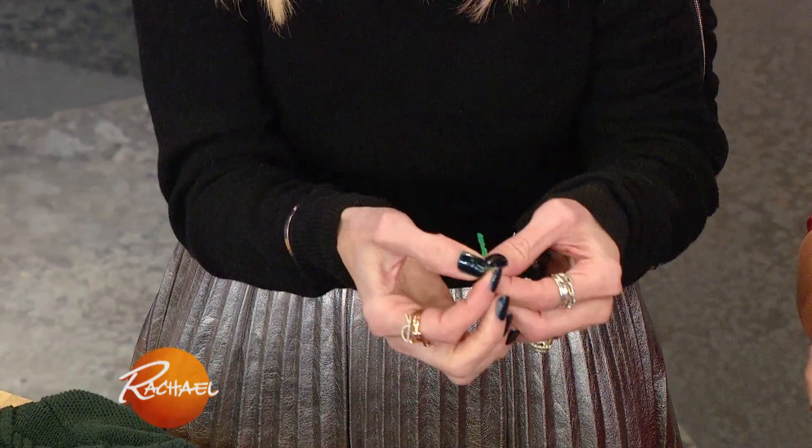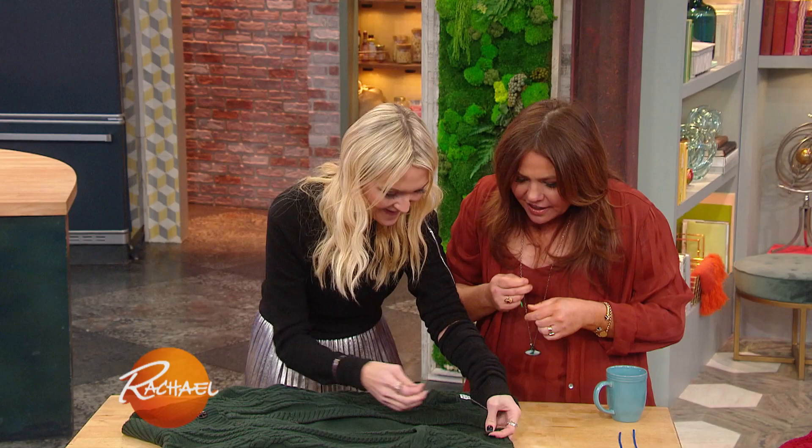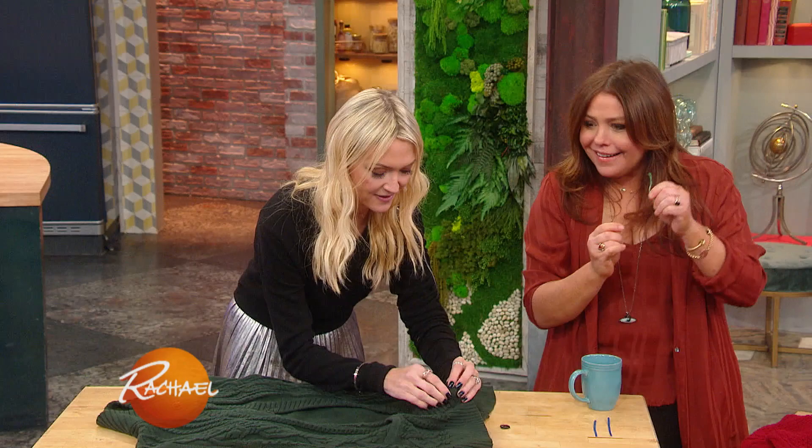I see, so you just strip it down so it's just the wire, but then you keep this so it's still the thread. You clever little bugger. There you go. And then you put it through and you twist it on there so you don't lose the button. Exactly — very, very resourceful. That is really cool.